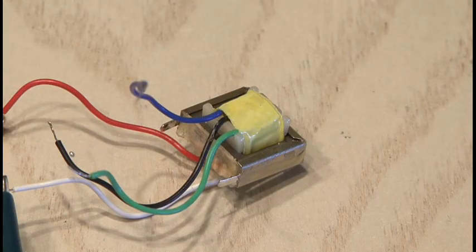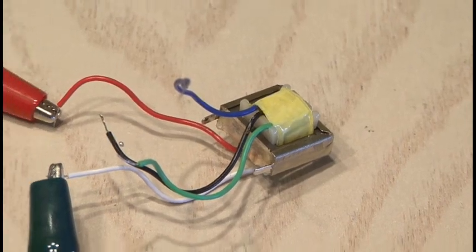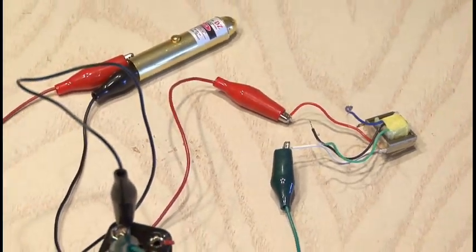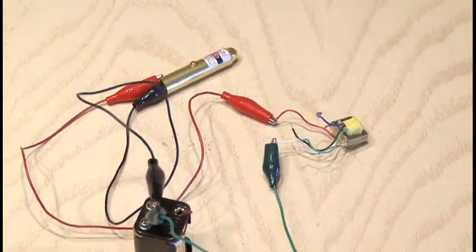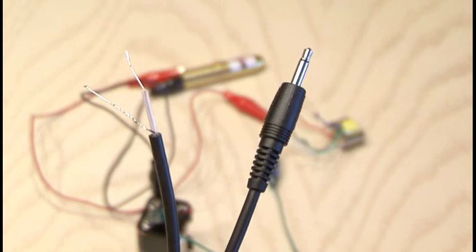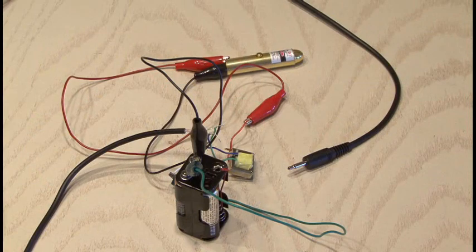Now following the schematic along with this video, you'll take the audio output transformer and wire that in line with our power supply, and double check and make sure that the laser pointer is still working. The last connection for our transmitter is going to be a mini cable with stripped ends, and that will be attached also to the audio output transformer, which completes the transmitter end of our simple laser communicator.